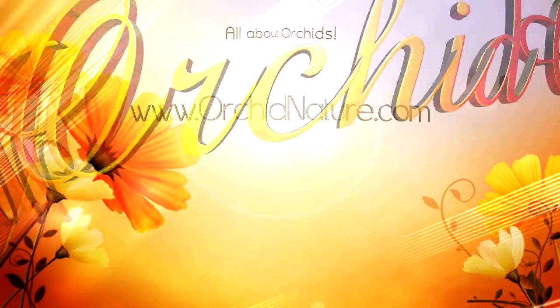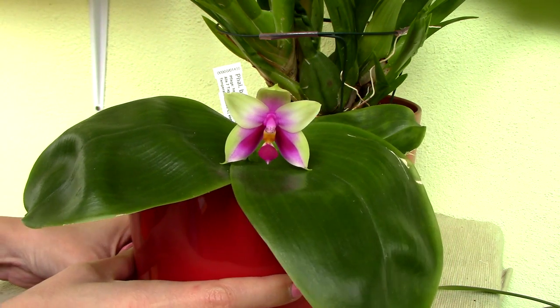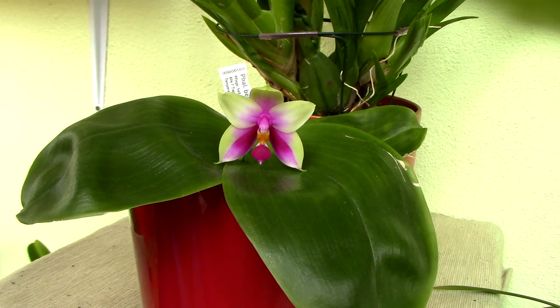Hi everyone, it's Dani. Today we're gonna take a look at a beautiful orchid called Phalaenopsis bellina. Now I'm not a huge fan of Phalaenopsis orchids, but I have to say I'm completely in love with this orchid.